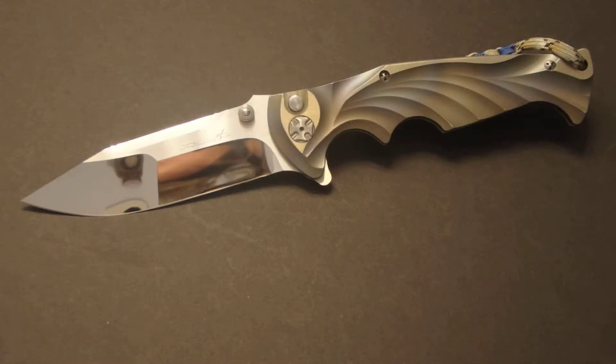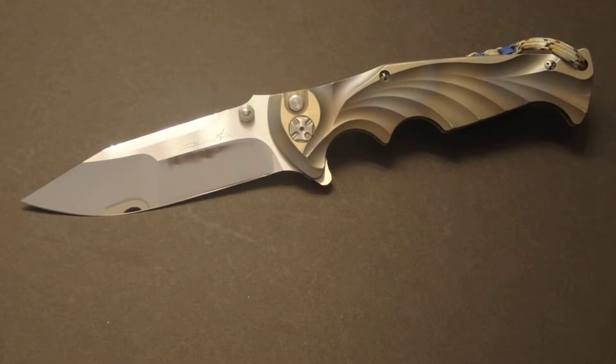Hello there everyone. This is Jeff Perkins with File Magic Cutlery, here today to do a review on one of my personal grail knives. Anybody that's been watching the custom knife world for a while is very familiar with this maker. This is a Brian Tye Tiebreaker.